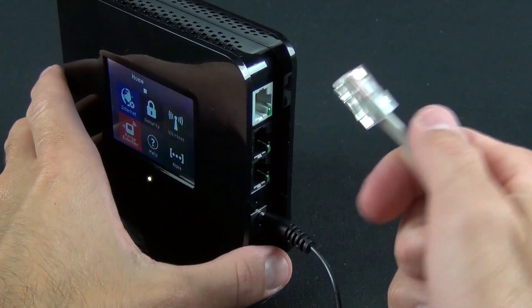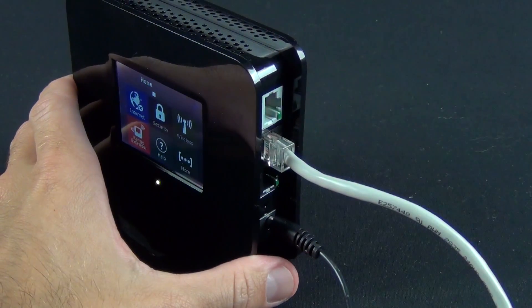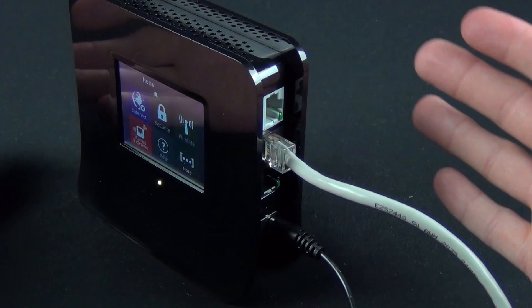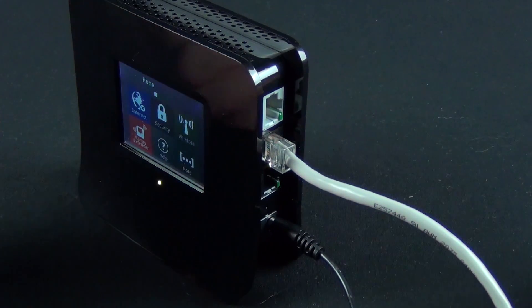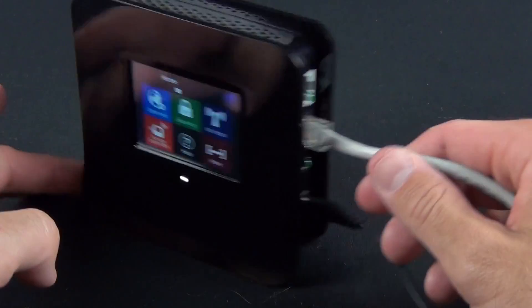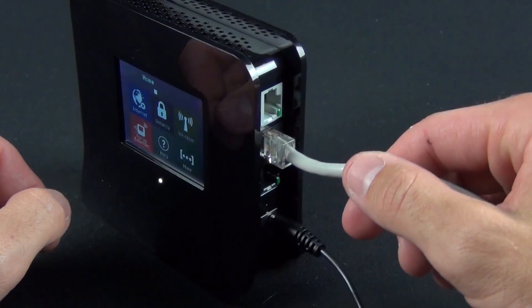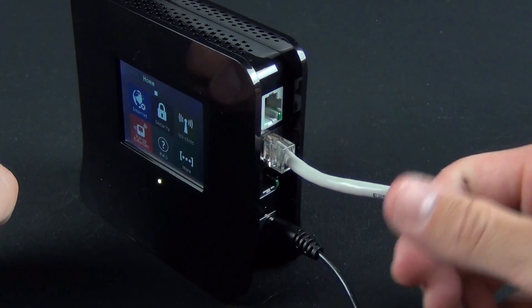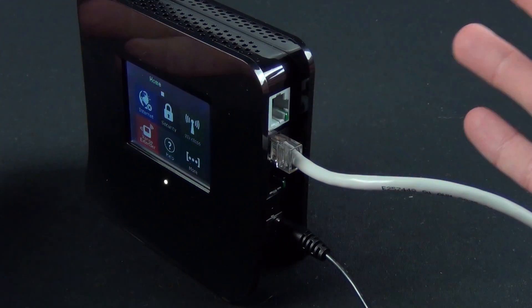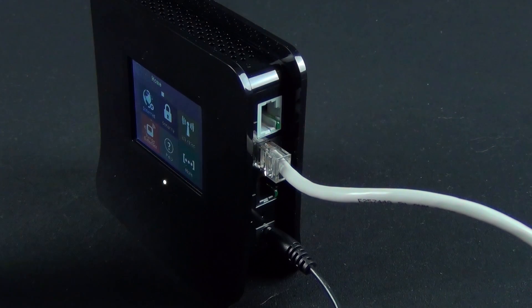Another benefit of range extender mode is that you can connect hardline equipment directly to it — the router becomes a wireless to LAN adapter. So if you have, say, an AV receiver that doesn't have wireless built in but has an Ethernet port and you're not near an Ethernet connector in that room, you can plug this into the wall, set up range extender mode, and connect the AV receiver to your Almond. This works a lot like the Airport Express range extender mode — it both extends the range of your wireless network and gives you the ability to hardwire connections that don't have wireless capabilities.